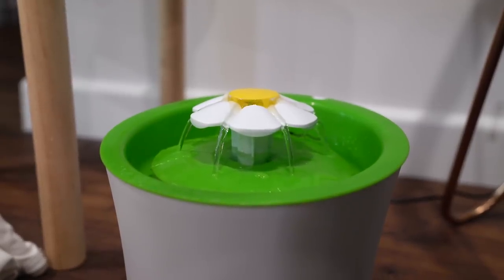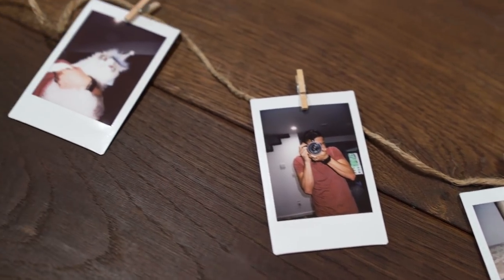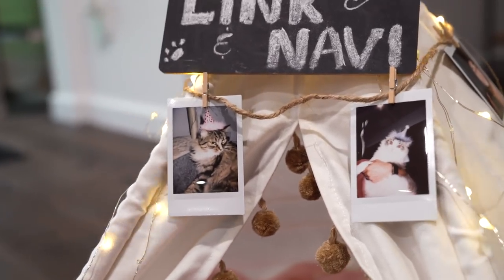I decided it would be super cute if the actual teepee had little pictures of us and our cats' favorite things. So I got a little Instax camera and took some pictures of me and Red and the cats around the house, and Ruby too. Then I found these tiny little clothespins at the craft store. I'm just grabbing some jute and literally clipping them on — no tying, no stringing, just clip it on. I was going to put it on the inside, but Link is a pretty big cat and there was a lot of fur where I was planning to put the pictures, so I decided to tie it on the outside.